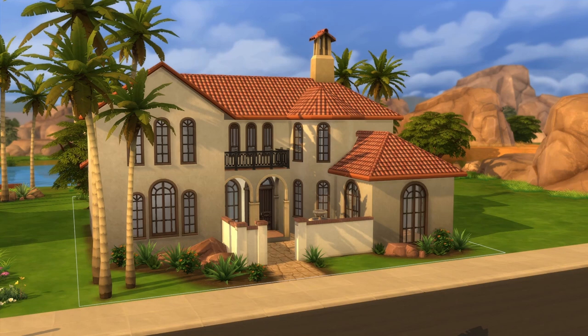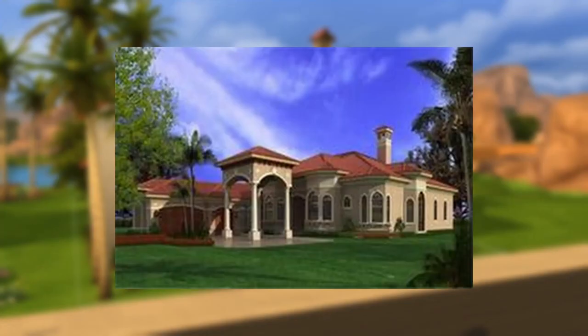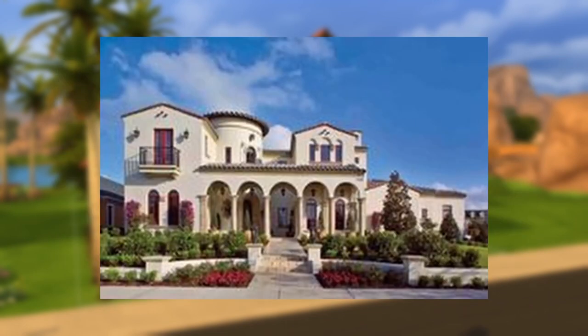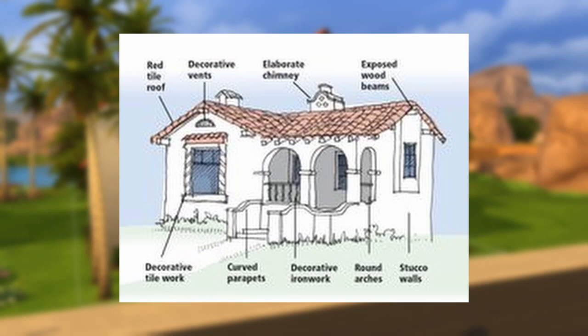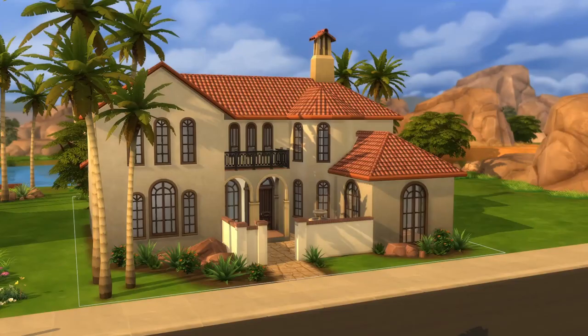The Spanish Revival Mediterranean we are building today will be two stories. I have three bedrooms in here, as well as a couple of bonus rooms that could potentially be bedrooms depending on your sim's needs. I'll also be going into how to expand the space. Typically the Spanish Revival won't be more than two stories — you may have a half third story where it's just significantly smaller. There will be a lot of arched windows, a stucco exterior, tiled roofs with a small eave overlap, and we'll also be using a lot of arches and columns.